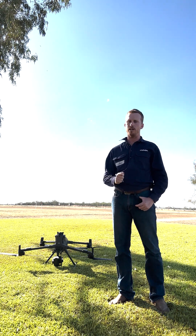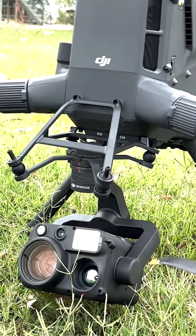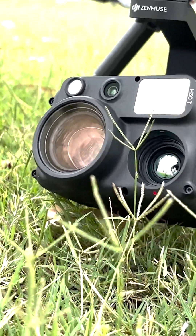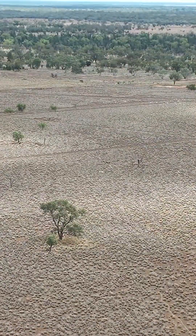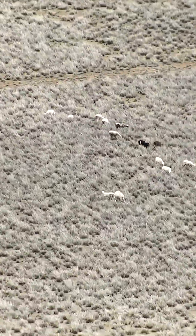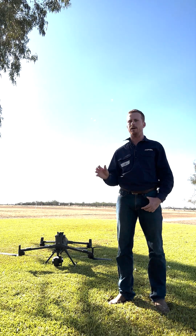We were also very lucky to have the Matrice 400 on loan and with it the H30T. I tell you what, this payload is pretty incredible — 400x zoom, extra resolution on the thermal — it really makes a great package for mustering.